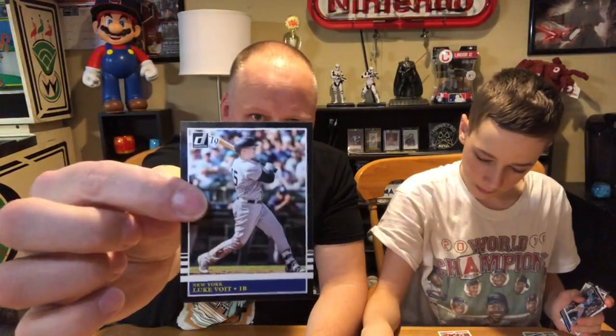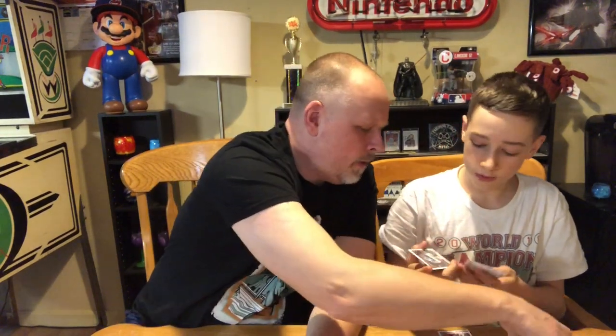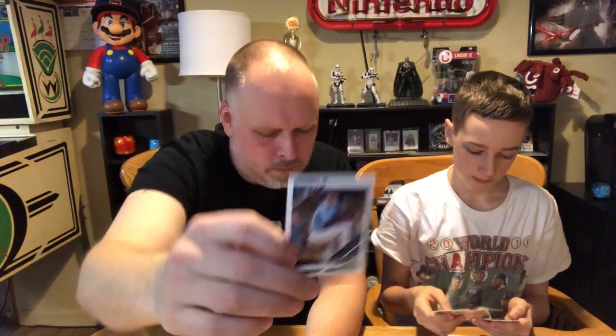Some of the other variants they usually have are like nicknames instead of their real name. They do a good job with the different kinds of inserts — it's a fun little set. Unfortunately not licensed, so you can see that everything's airbrushed out. We got Zilla for Tampa Bay — that's the nickname. So instead of Blake Snell, it has his nickname Zilla on it. Pretty cool.